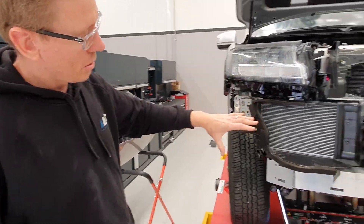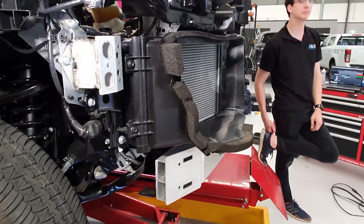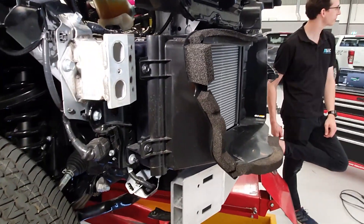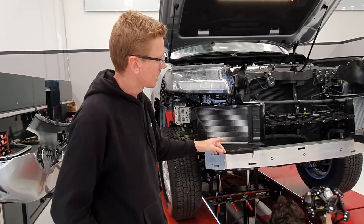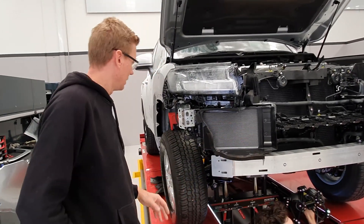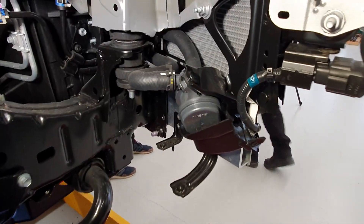Bull bar designers are obviously going to have to work around this. It looks pretty integrated — I don't know how many people are going to try and move them, so I'd expect bull bar designers will try to retain the ducting as much as possible and keep them in their factory position. There is a little electric water pump that lives just under the wheel arch here, which runs them both — they're joined together.